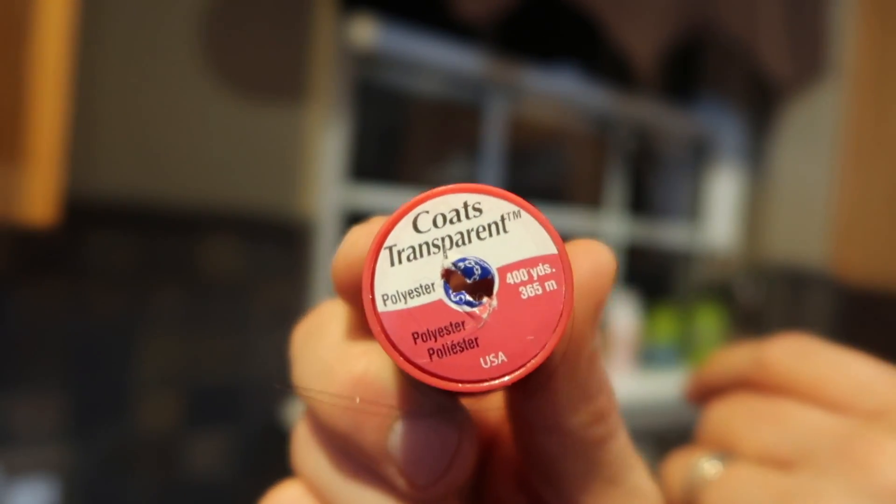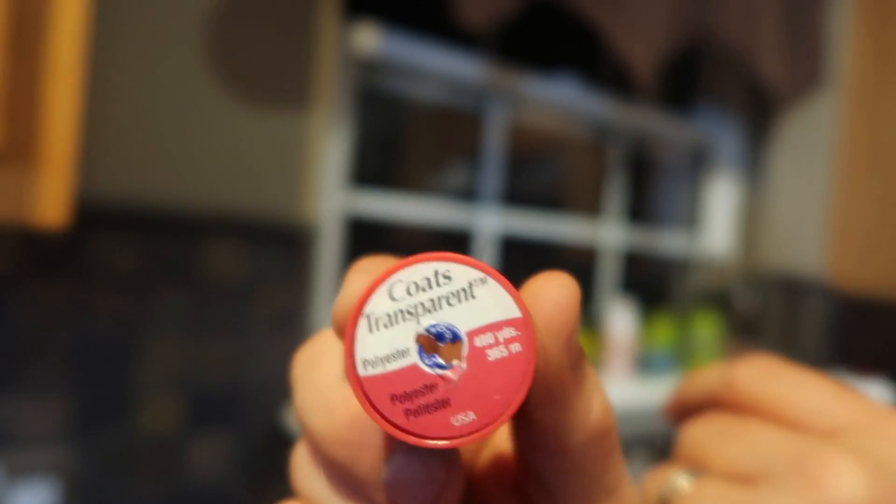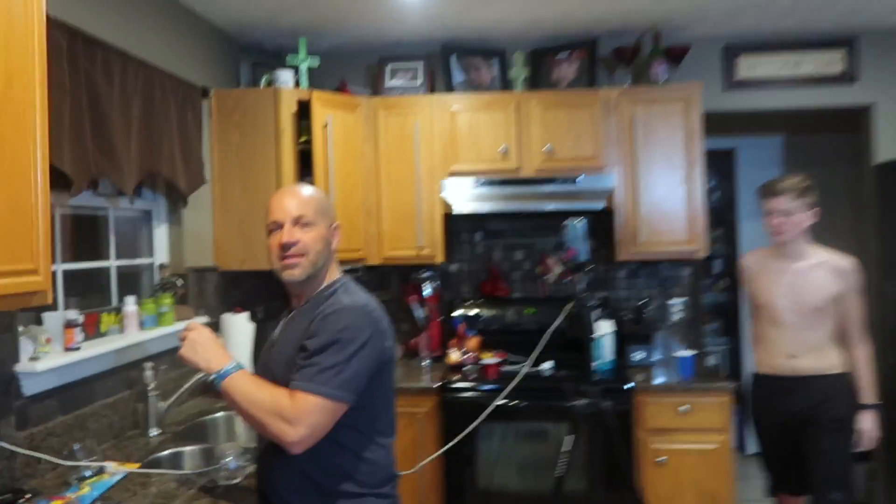I got this at a fabric store. Regular black thread would look good, but this is pretty thin — I like that one a lot. Jason the Great Triple Seven — he has a magic YouTube channel if you want to do magic tricks or any kind of magic stuff. Jason's the man. He teaches simple tricks you can learn right at home.